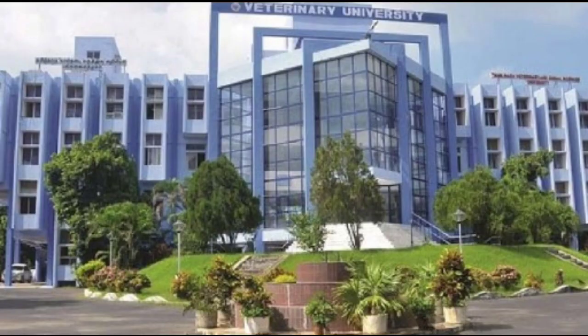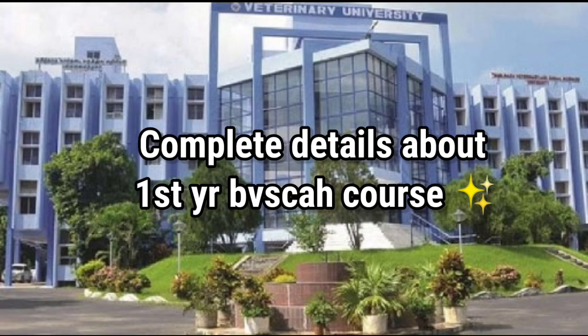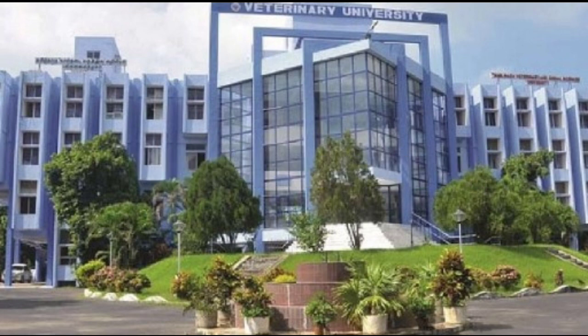Hi guys, I am Arun. I am here today to share complete details about the first year BVSc AH course. I already made two videos about the first year BVSc AH course and I'll give the link of those videos in the description as well. If you want more videos like this, do subscribe to my channel. Without wasting your time, let's get started.